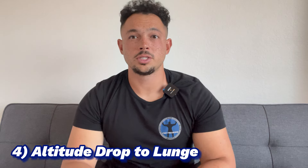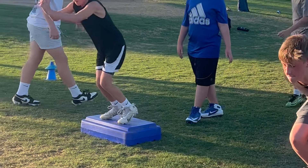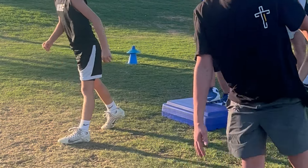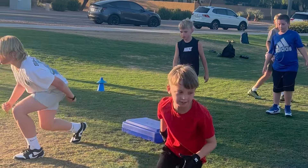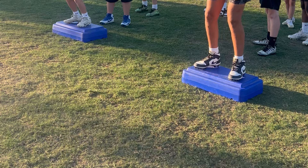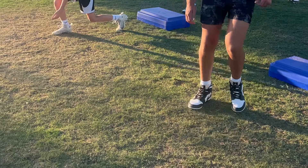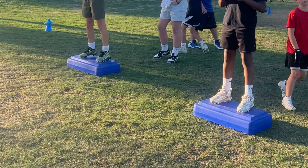With drill number four, we're still incorporating that altitude drop, but now we're dropping in a lunge position. This is very functional because as an athlete, we're not always going to be in a squared-up position — we're going to put one foot in front of the other often. So if we're changing direction and have to make a 90-degree break, much like an in or out route, we're going to stick one foot in front of the other and that knee is going to have to absorb that force. This is great for training young kids to build durability in those knees and absorb force into their knees.